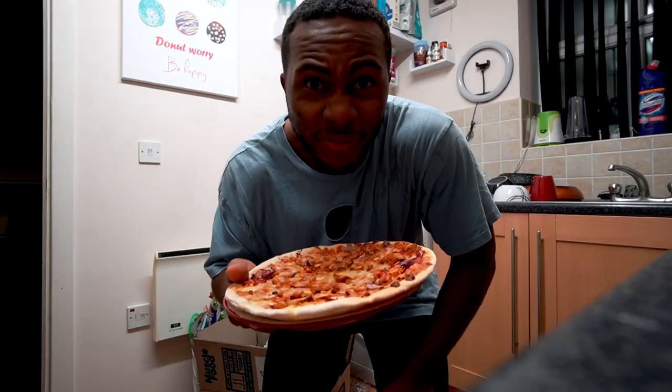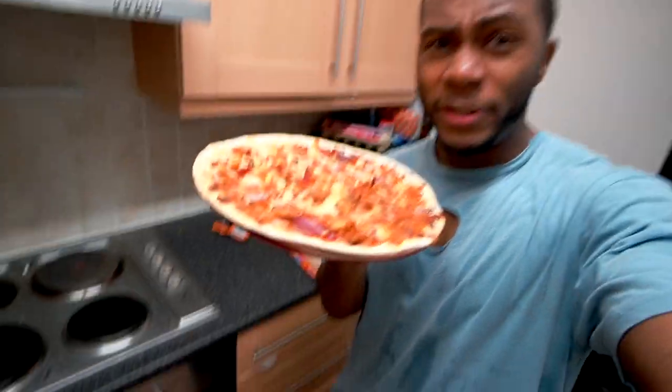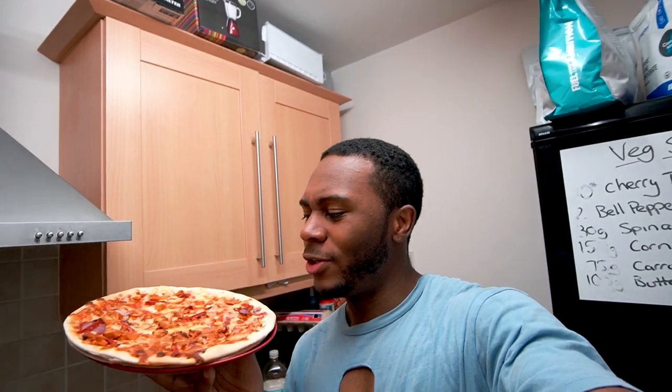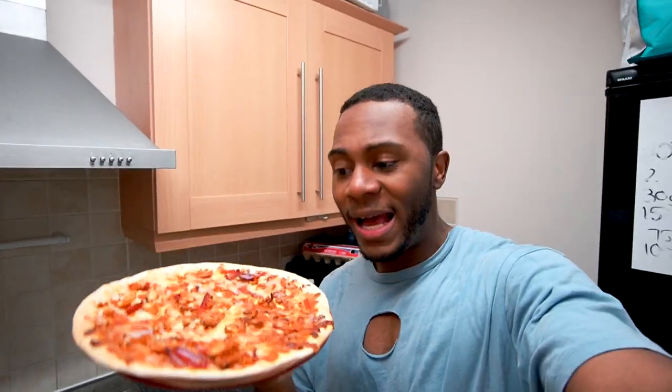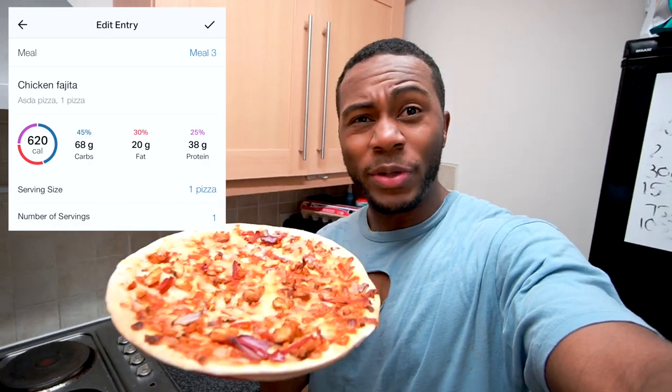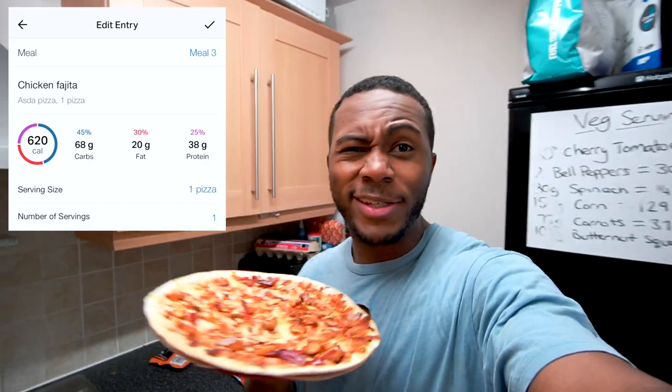While the pizza was cooking I did about 10 minutes of cardio — I always wear my worst clothes for cardio so I don't sweat up anything good. Here's the pizza — it looks delicious, I think I showed it in a recent full day of eating too. This one is from Asda. I'm going to destroy it now because I'm famished — see you for the next meal.